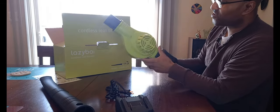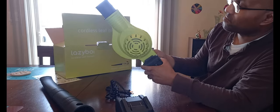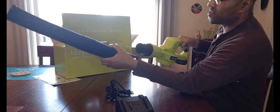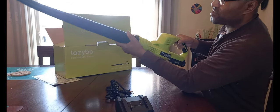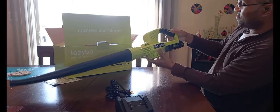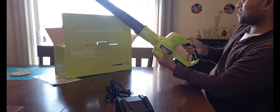You turn it on and here's the fan underneath the bottom — pretty strong, and it's got some weight to it. You add the other attachment right there, and now you have the whole package: the 20 volt max leaf blower, ready to get the job done.